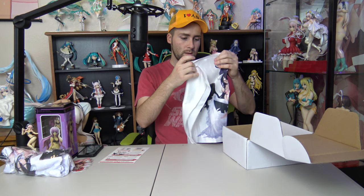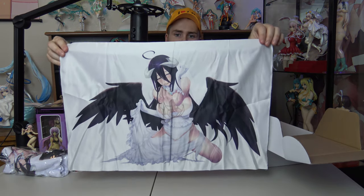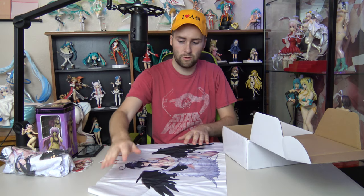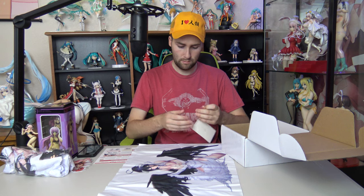We have the poster — this month's winner: Albedo from Overlord. Who didn't see that coming? Not a bad little poster. She has quite the ear-to-ear evil grin. Oh, and there's also an Asuna sticker from Sword Art Online — my favorite anime, I rewatch it every week. That's pretty cool if you're into that sort of thing.